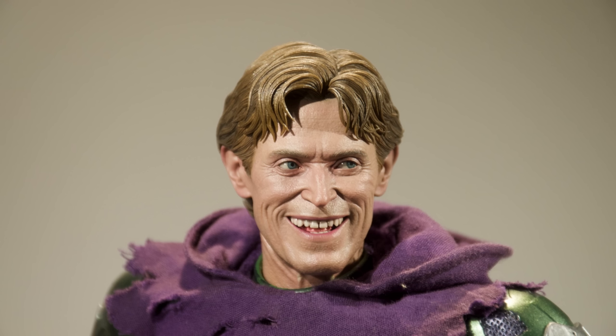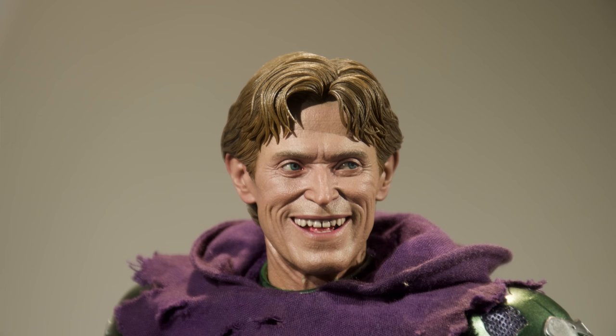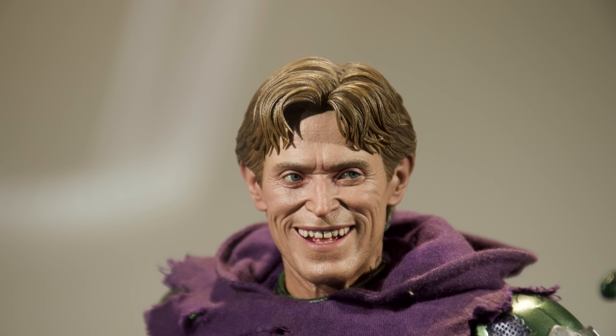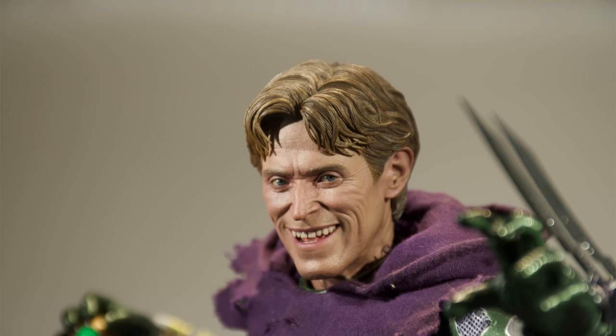In the movie one of the main reasons they ditched the helmet is because Willem Dafoe is a very animated actor — he's got expressions — so they gave him the freedom to emote, and I think it worked for the better. This head sculpt is incredible. This might just be one of my new favorite Hot Toys head sculpts of all time — it's that good. The hair is sculpted with individual strands and gaps making it look realistic, the expression is sinister and very Goblin, and you can even see a gap between his front teeth — I don't think I've ever seen Hot Toys do that before. This head sculpt is truly next level.